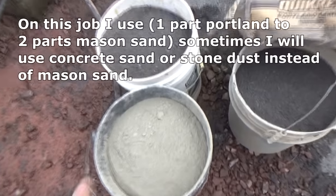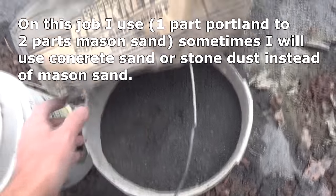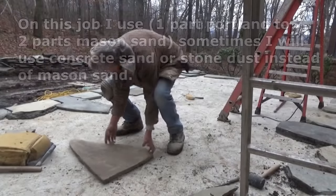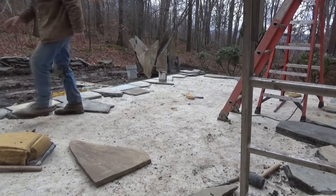Here's my mix: one bucket of Portland, two buckets of masonry sand. See that — the Portland cement, that's what I'm using. What I'm doing — that's why I wasn't laying a spotter between there and there, so my heights are right.